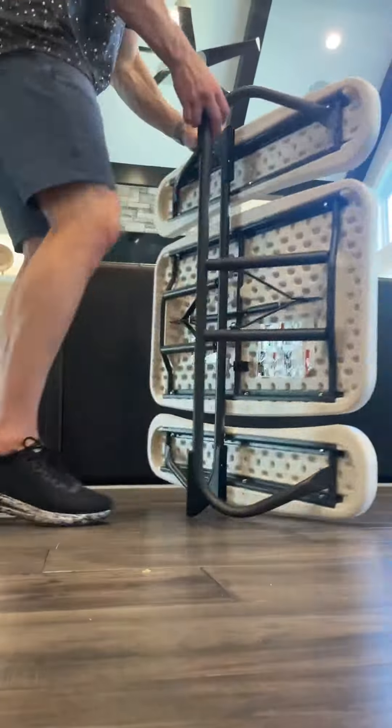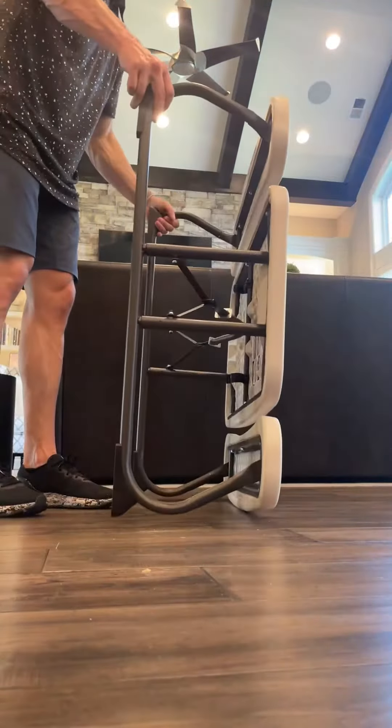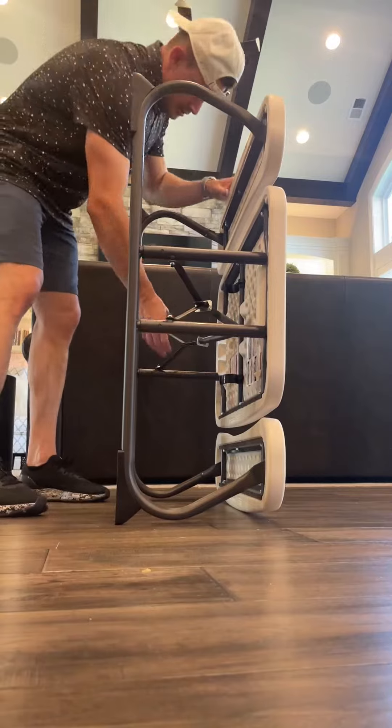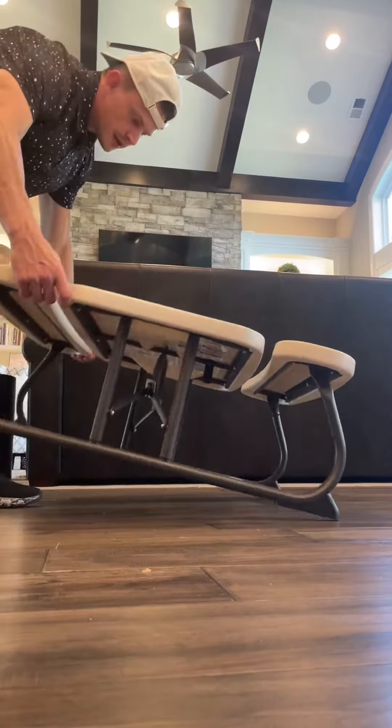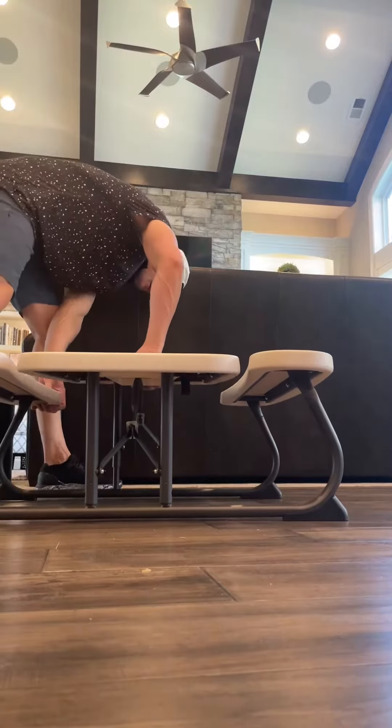Let's see if we can do this in record time. I hope that you can see all this. All you do is you just pull it out, lock it in place, and then you flip it right here.